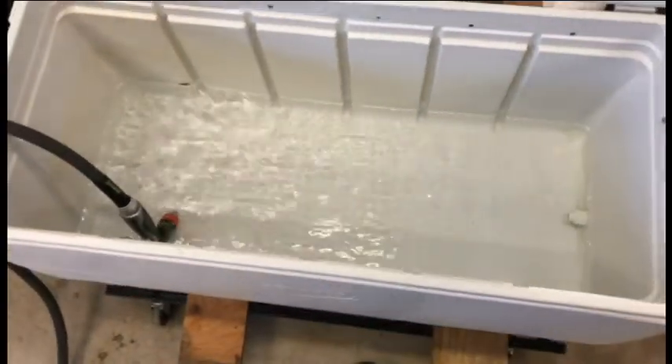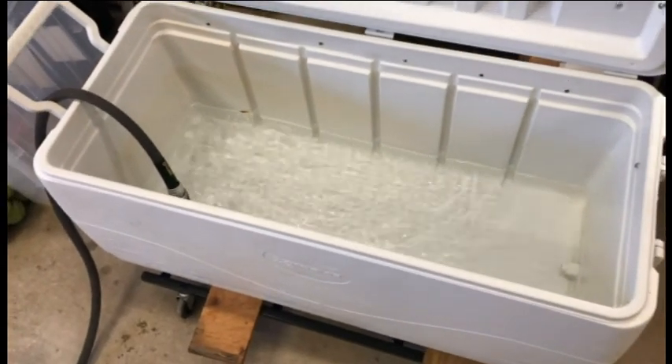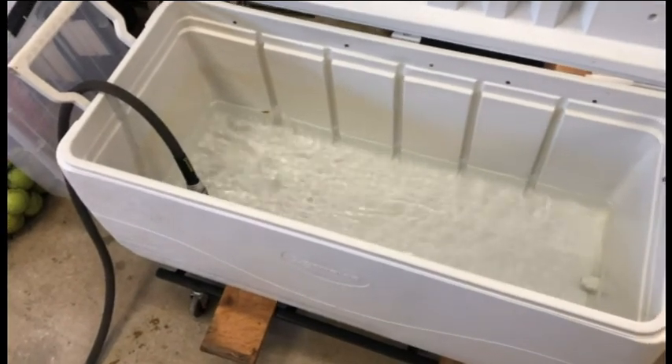Get some water in there, need to mix in some salt, make an ocean, get the aerators put in. This tank will be ready and I have to do the same thing in the back of the truck.